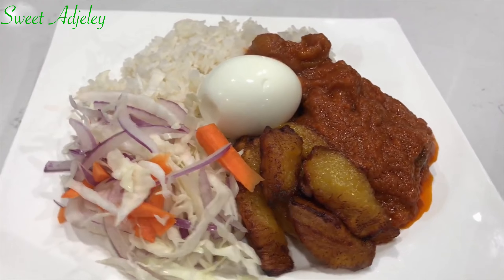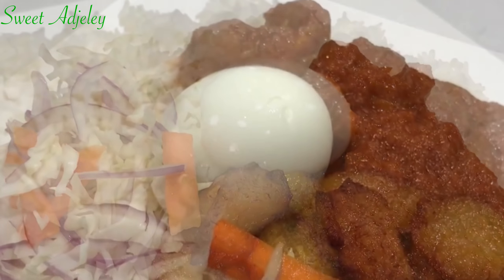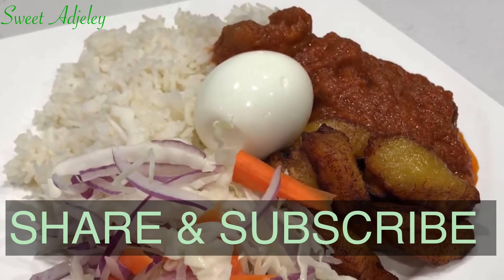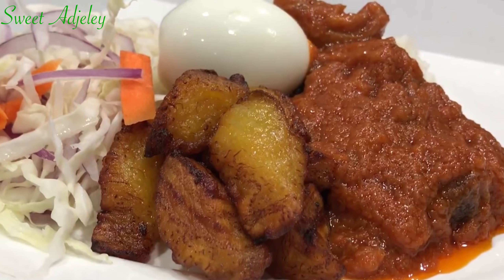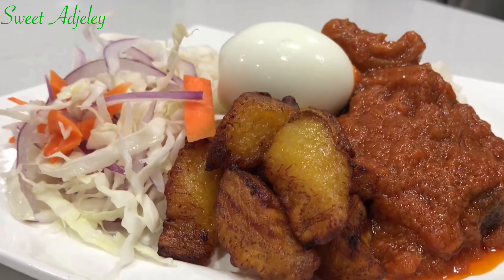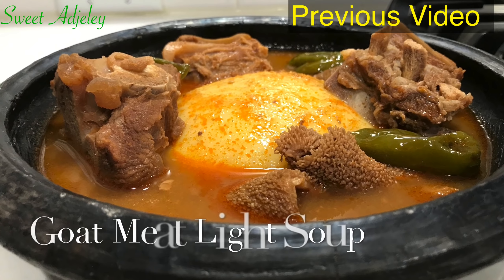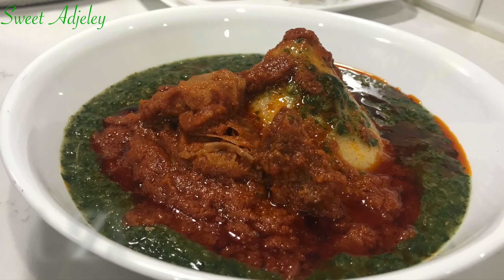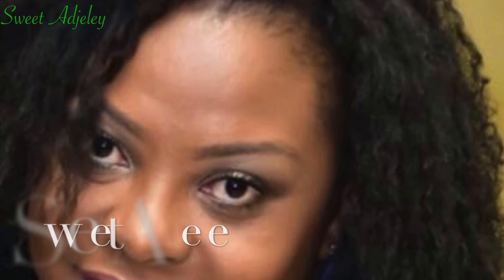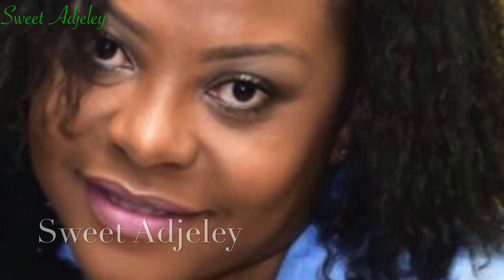I hope I have inspired you, especially if you've never tried goat meat before. This two-part series of goat light soup and goat stew should get you started and you will love it. Thank you all so much for watching. I hope you enjoyed this video — if you did, give your girl a thumbs up. Share and subscribe if you have not done that yet. If you're a new subscriber, welcome to my channel — this is Sweet Ajele. Thank you so much for subscribing. And to the sweet team, I love you all so much. Until I see you in my next video, stay safe, keep loving each other, and remember that the love of God and family is life's greatest blessing. Bye y'all!